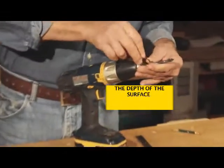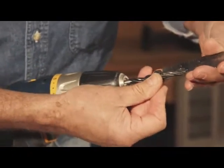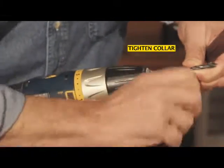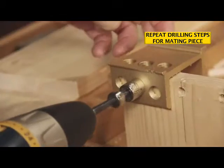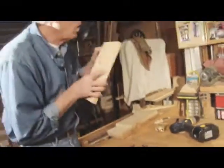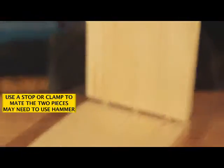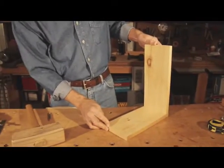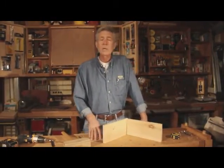In this case, we have to reduce the depth of our stop to 1 and 1/2 inches. That's all there is to it — the 90-degree corner. It's as easy as that.